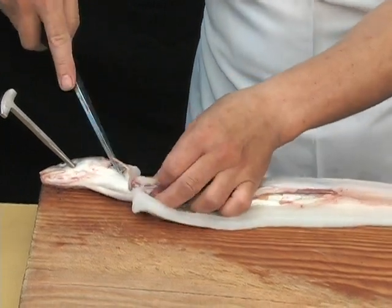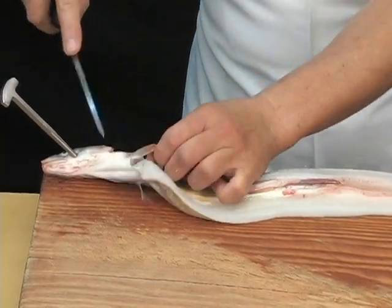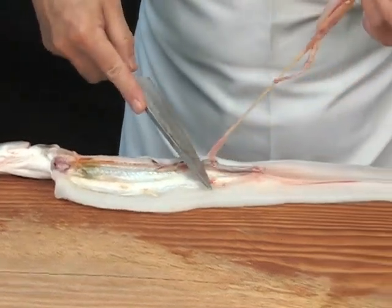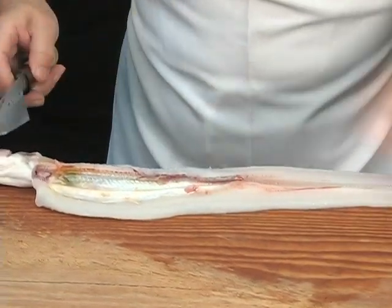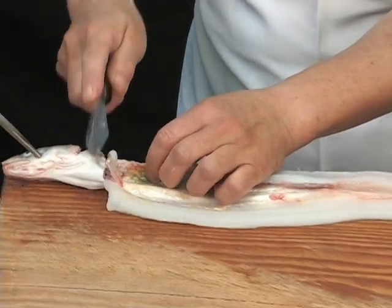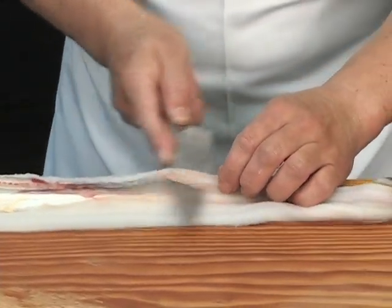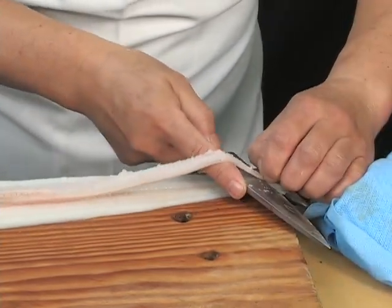Once the Inago is filleted open, turn the knife over and cut alongside the backbone. Remove the intestines by hand, then remove the conjoining area of the intestine by cutting. Begin the process of removing the backbone at the head, placing the tip of the blade under the backbone to begin removing it.